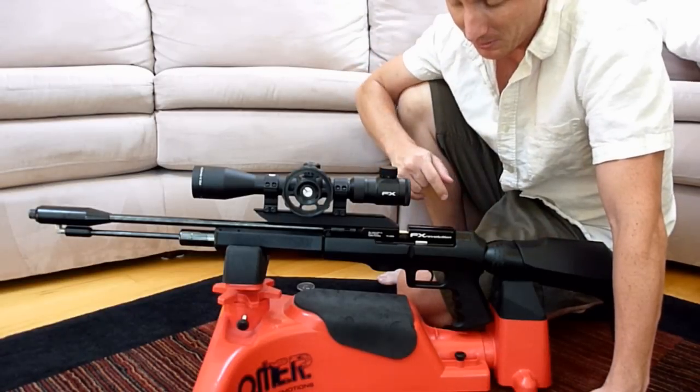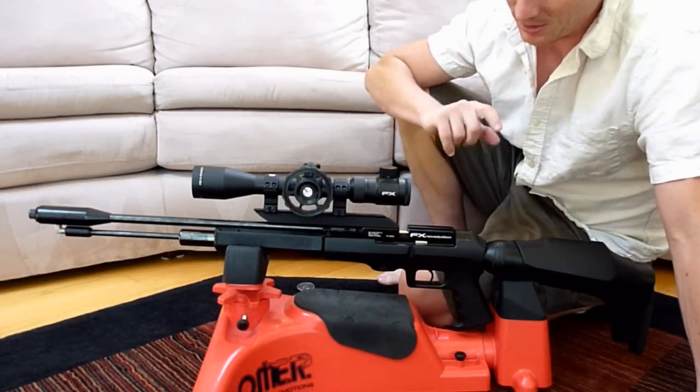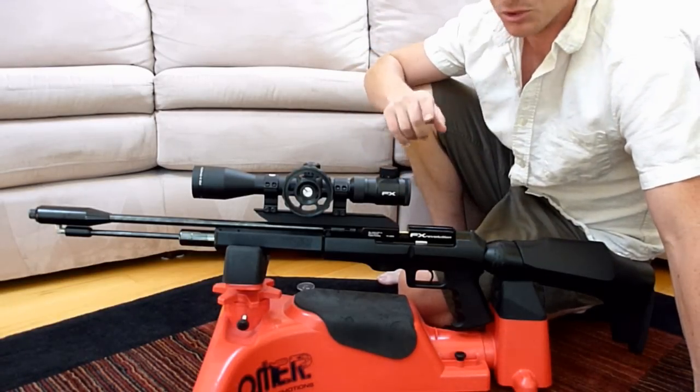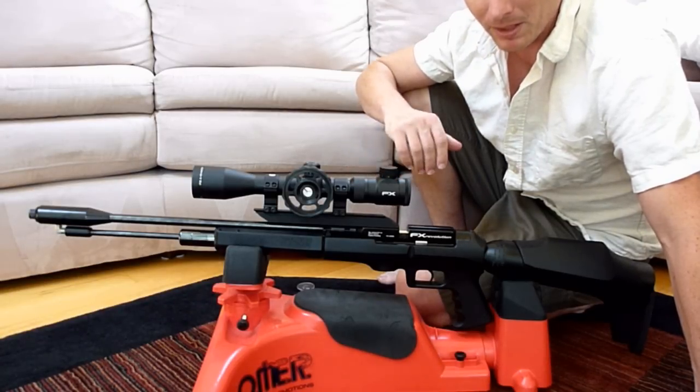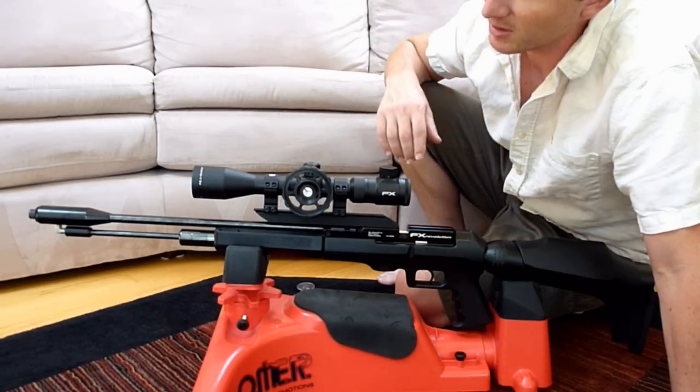This is the new rifle that Airguns of Arizona sent me — the FX Revolution, which is a semi-automatic air rifle shooting at around 28 to 32 foot pounds, depending on how you have it set.